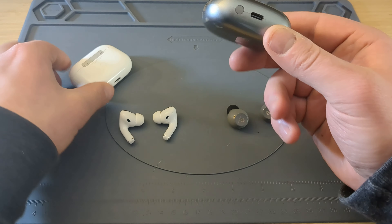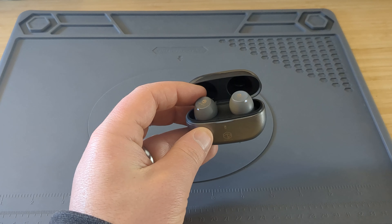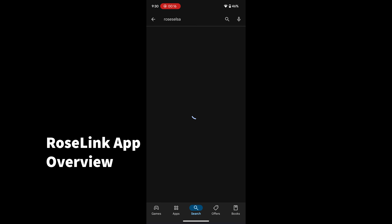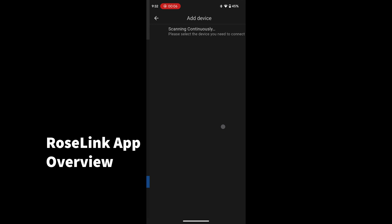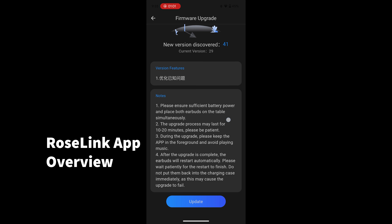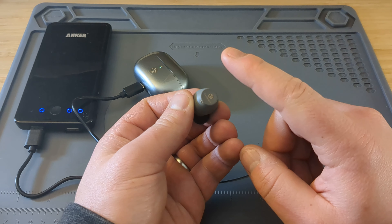The earbud design is more close to the Samsung Buds design or the Google Pixel Buds design, where it doesn't have the stem that comes down. For $46 they do have app support — if you hold down the pair button and pop them in your ears and pair them with your phone, you can download the Roselink app. If you search Roselsa or Roselink it should come up in the app store. Download the app, hit agree to the terms and services, and your device should pop up really quickly. Mine popped up immediately. This device comes with transparency mode and adjustable noise cancellation, and I would suggest immediately going to update your firmware.